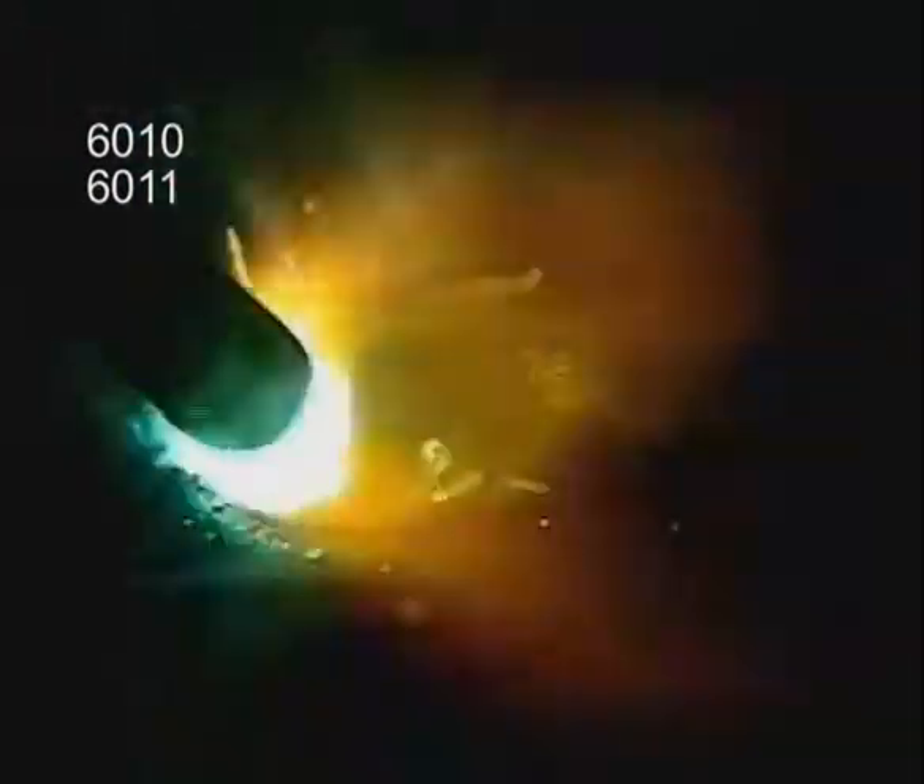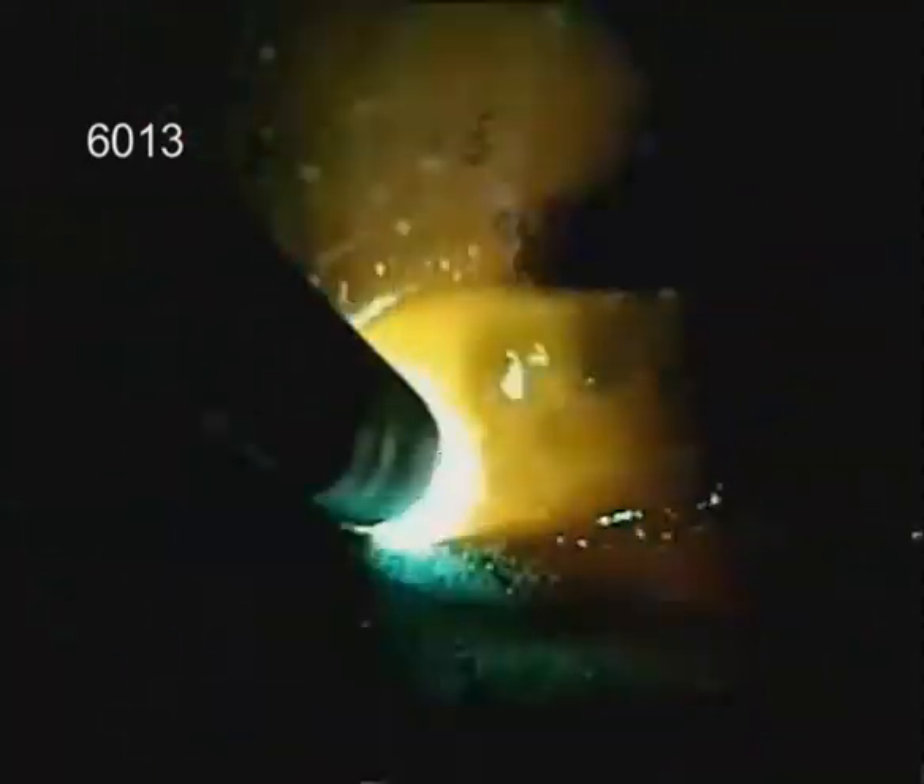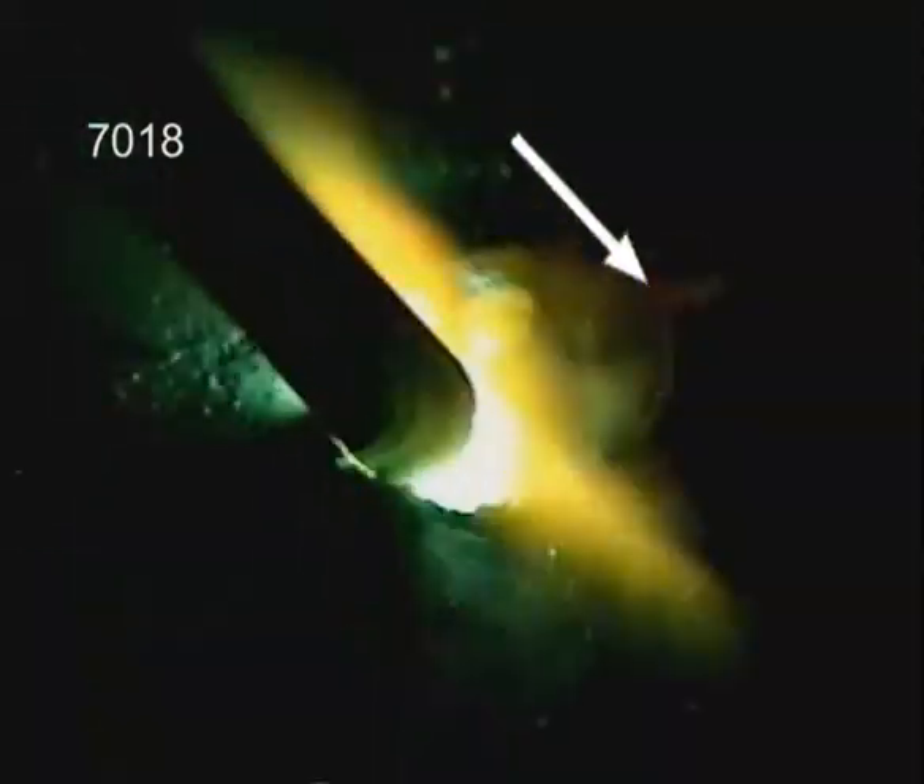The entire puddle is visible with 6010 or 6011. Slag covers the top rim of 6013, but the molten metal is still visible on the sides, and the puddle should move easily with the rod. With 7018, slag covers the entire puddle, but you still want to see it flowing out to the sides, with the slag solidifying back from the rod.